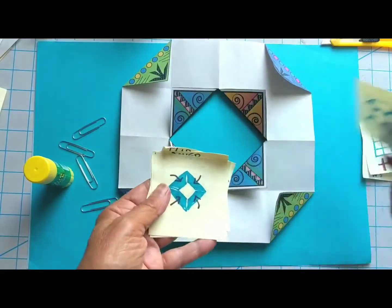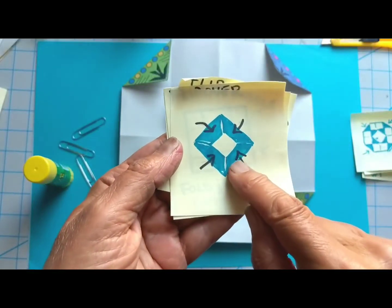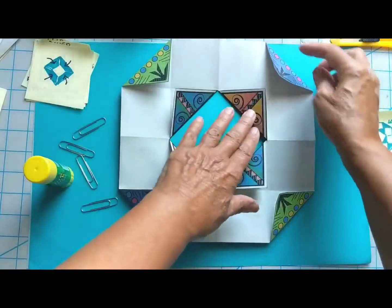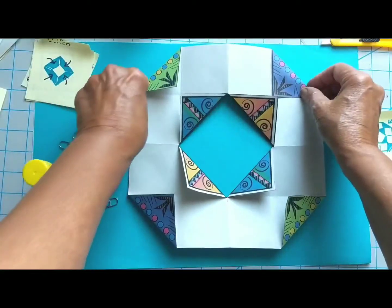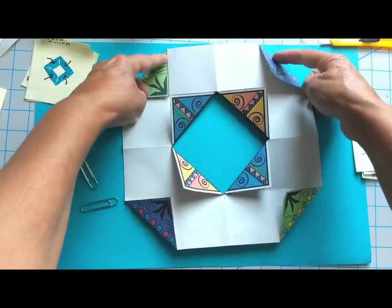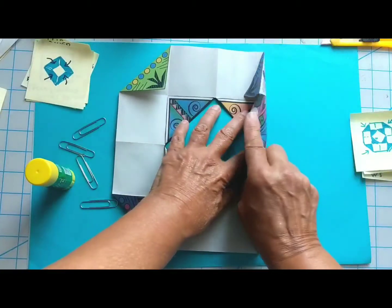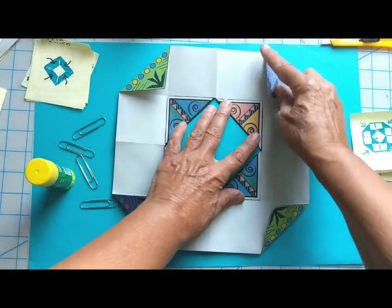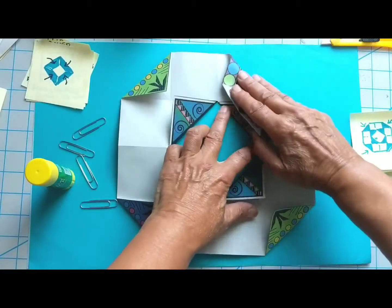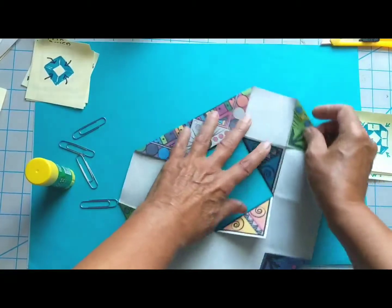Next step: I'm going to bring the edges of this to the center. This is where most people make a mistake — we want to be sure to bring the diagonal corners to the diagonal corners. What some people do is fold it flat — don't do that. Make sure you're bringing the diagonals together. Make all your folds really tight.